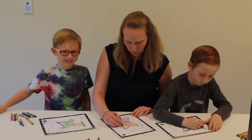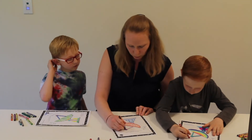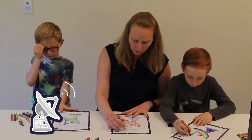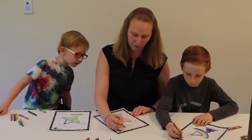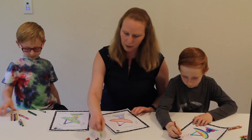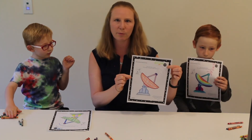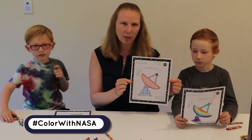I'm almost done but still working on the top — I'm going to color the apex part purple. So if my antenna was talking to a spacecraft, it would be sending radio waves out into space, so I'll draw some radio waves. I'm going to draw a spacecraft up here too — it's got some solar panels to give it energy and its own antenna so it can talk back to our antennas on Earth. Here's my final product — I colored my whole antenna and even added a spacecraft. If you want to share your picture when you're done, have your parents post it on social media with the hashtag #colorwithNASA.